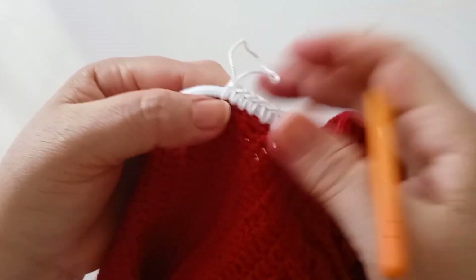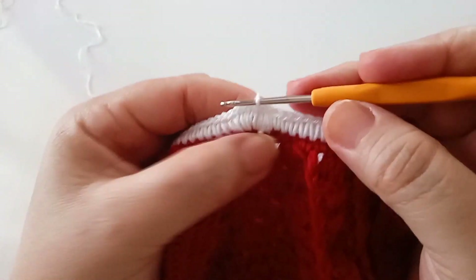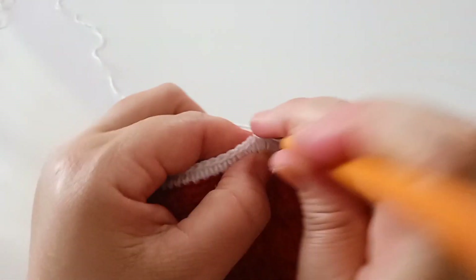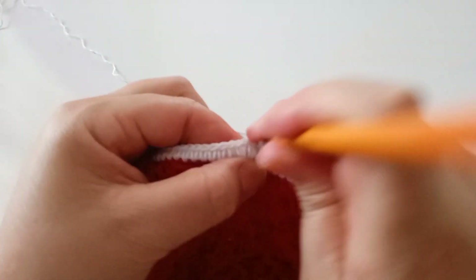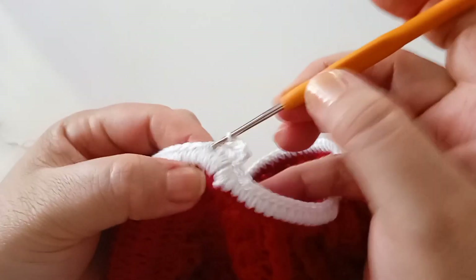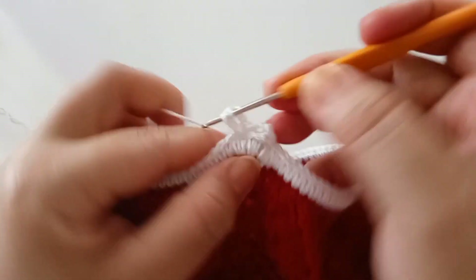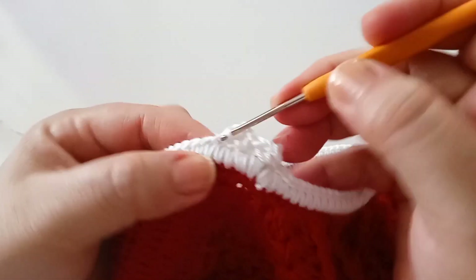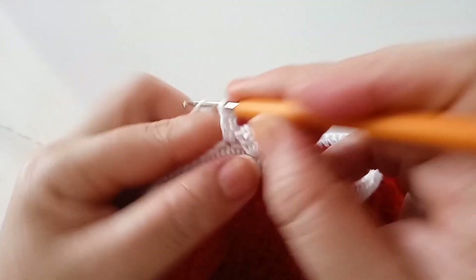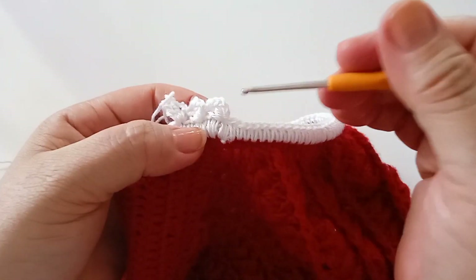Mantendo os pontos e cobrindo o elástico. Finalizando: venho em cima do primeiro ponto, faço um ponto baixíssimo e subo três correntes. Vou fazer a finalização igual à da cintura: três pontos no mesmo ponto, pulo um, no terceiro faço um ponto baixo, subo mais duas correntes, venho trabalhando mais dois pontos no mesmo ponto de base. Pulo um, no terceiro um ponto baixo, subo duas correntes, mais dois pontos. Fazendo toda a circunferência, e quando chegar no final retorno.